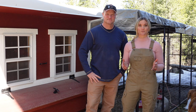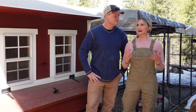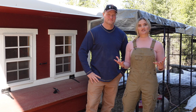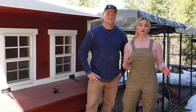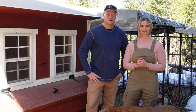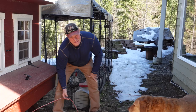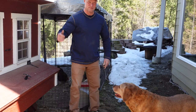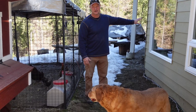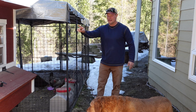Another consideration for coop placement is electricity. Are you going to be running electricity to your coop? Are you going to be running any kind of light source or heat lamp? We have an automatic chicken door so we need electricity for that, and in the winter we use electricity and an extension cord to heat our water so it doesn't freeze over. As you can see, we've got our electrical cord running into our coop from the underbelly, running along our house over to our outlet underneath our covered deck — that's running the warming unit for the water, the heat lamp, and the electric door.